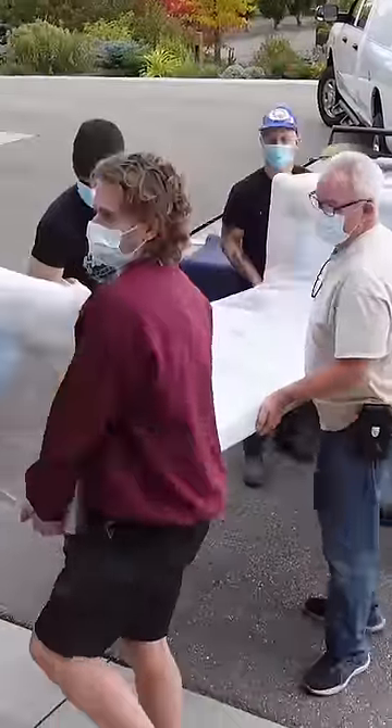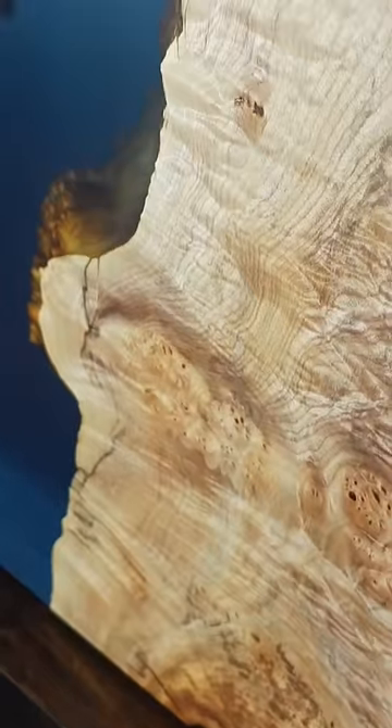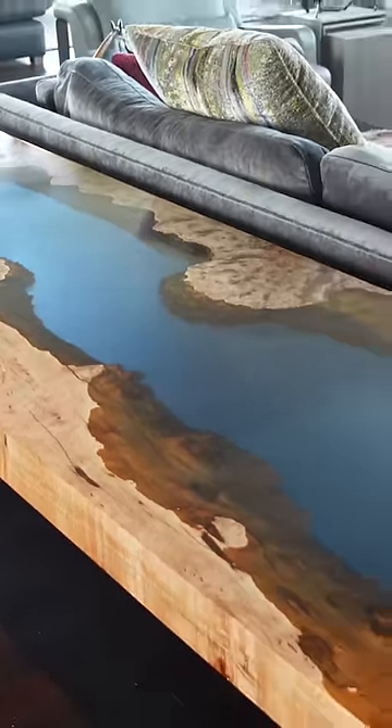Then it's off to our client's home for delivery. It took six people to safely move this piece in, but the finished product had absolutely no bubbles in the final pour with amazing clarity, and our clients love this piece. Let us know what you think in the comments below.